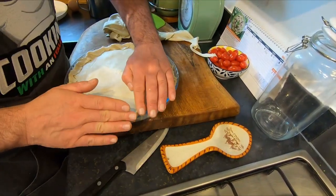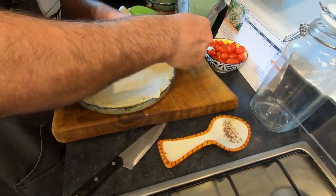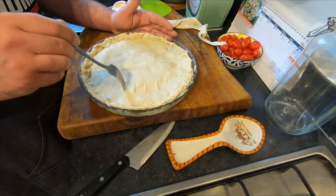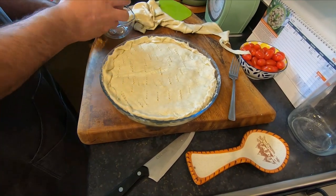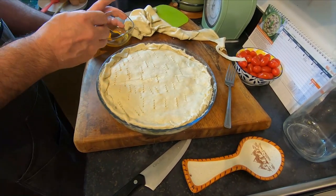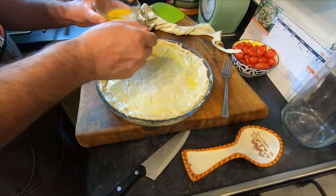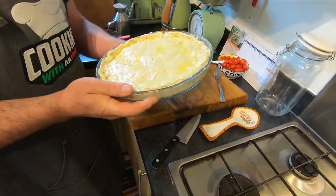Help yourself seal the edges with a fork, like this — press all around. This is done. The oven is already at 200 degrees, and it's better to use free heat from both top and bottom. Make some holes on top as well.